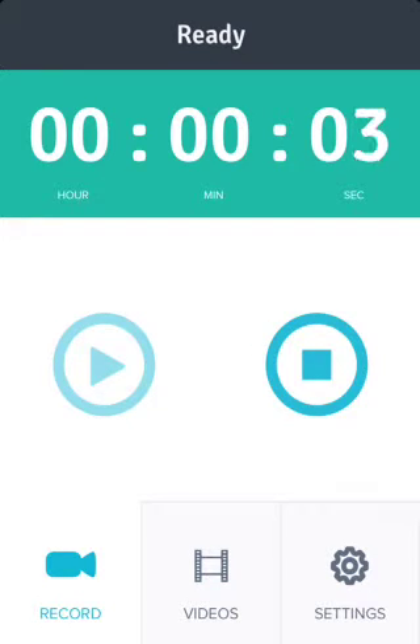What is up YouTube? It is Mr. Jailbreaks here. Today in this video I'm going to be showing you guys how to get a screen recorder on your iDevice without a jailbreak. There's no computer involved, nothing like that. All you really have to do is just purchase an application in the app store.